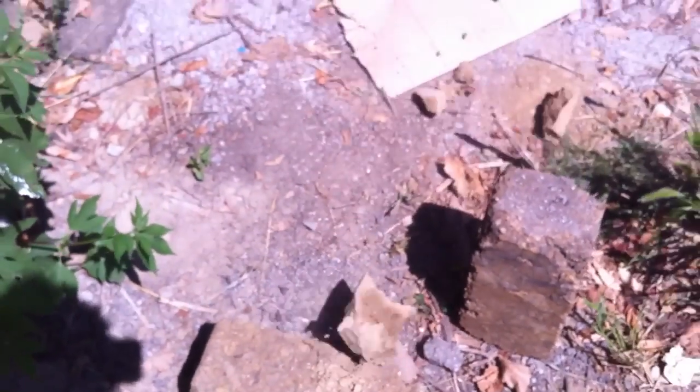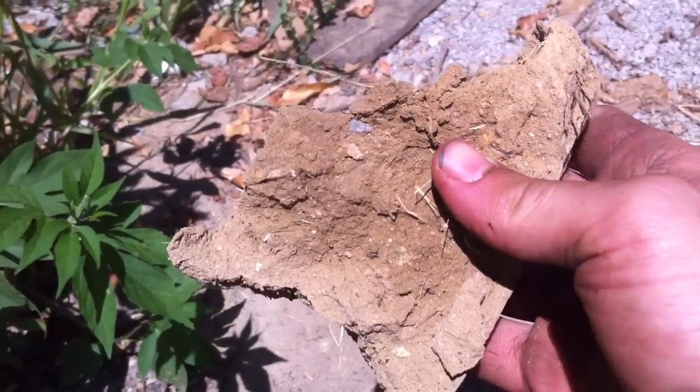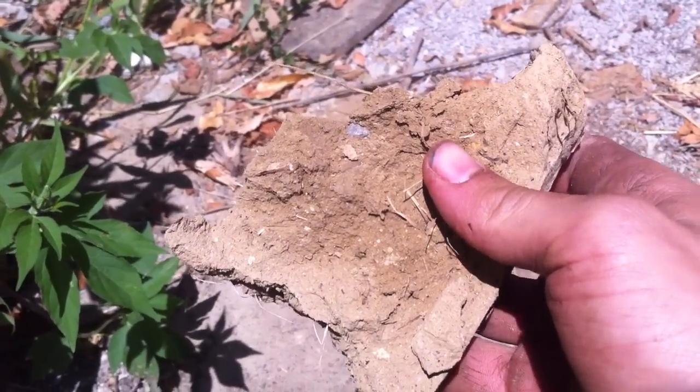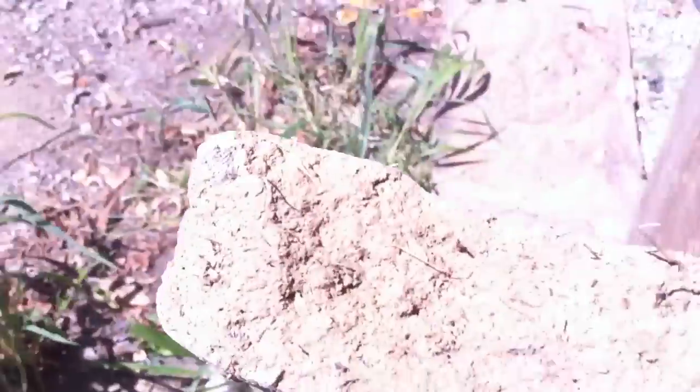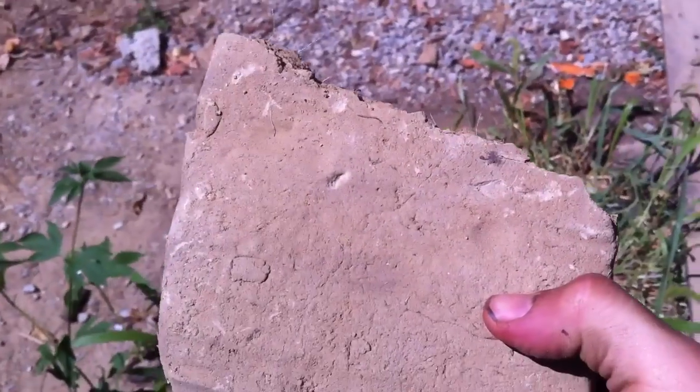We're going to try to break it one more time — there it goes. As you can see, it's still not dry on the inside. Here's another test brick. It's pretty hard for a handmade brick. We'll let that dry some more and then do another strength test.